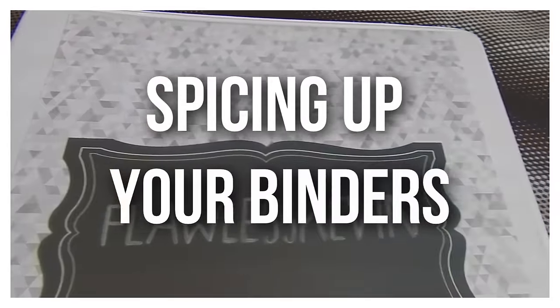I'm just gonna be showing you a few different ways to spice up your notebooks and school supplies for this upcoming school year. If you're going back to school and want something to do over the summertime before school starts, or you're just bored — whatever works for you. If you're just as excited as I am for school — which I'm not — give this video a thumbs up. And without further ado, let's get into the video.